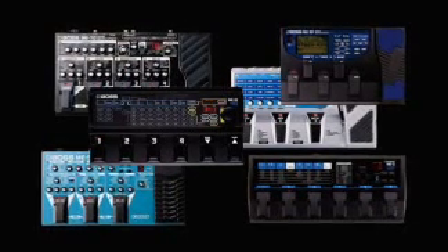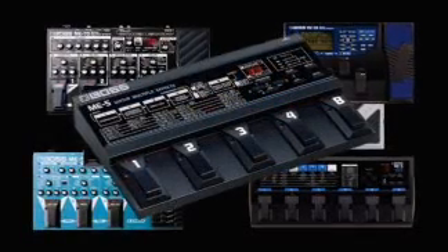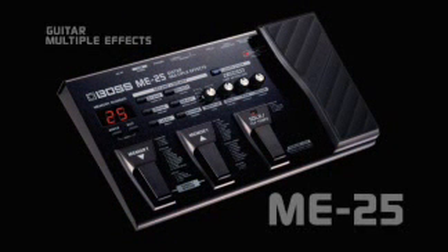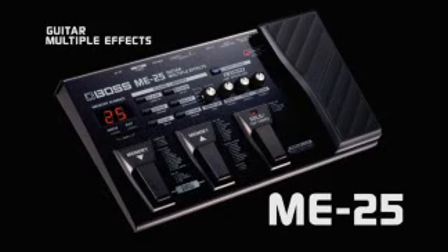Boss's famous ME series multi-effects have ruled ever since Boss developed the world's first programmable guitar multi, the famous ME5. Now Boss takes guitar multiple effects to a whole new level of power, simplicity and tone with the ME25.